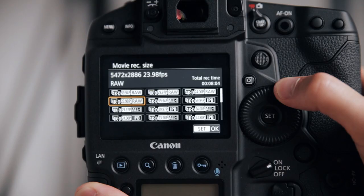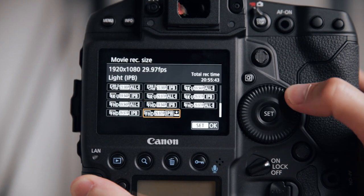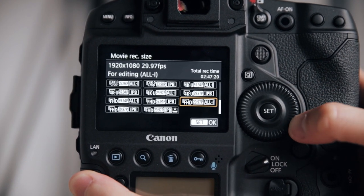As for the shooting modes and video codecs on the 1DX, I'm going to save that for a separate video because there's a lot to go over — from 5.5K RAW, 4K, 1080p, and C-Log recording. There are a lot of things I love about the camera but also some things that are just so typical Canon when it comes to video specs. Make sure you're subscribed to get notified when that video drops.